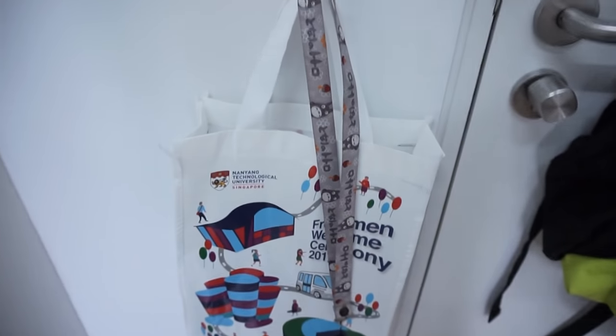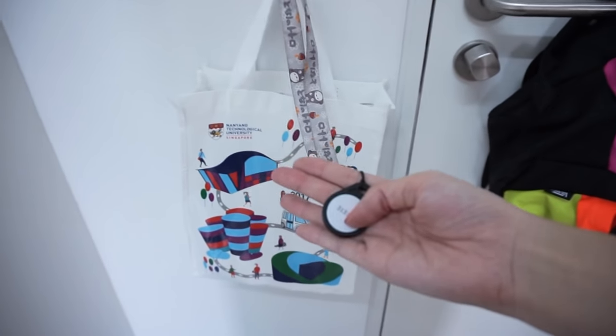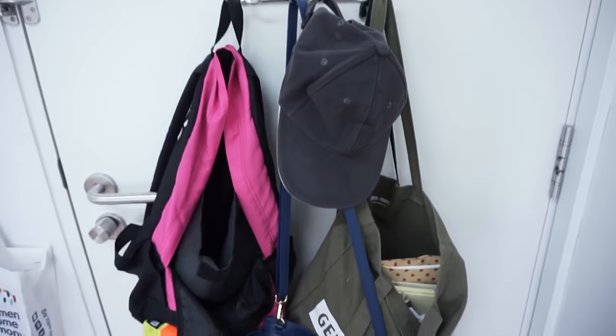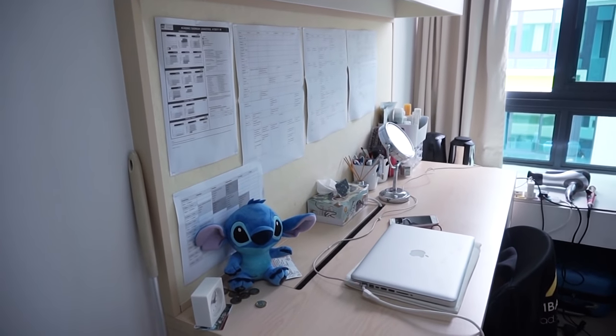Down here I just hang my fob — the fob is the key you use to open the door. Right here behind the door they have some hooks, but I use them for my bags. This is the study desk — the only desk I have actually.